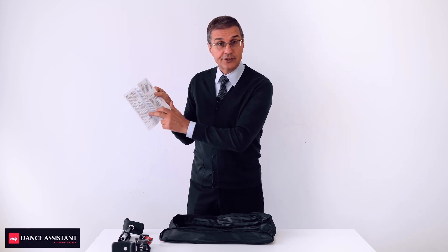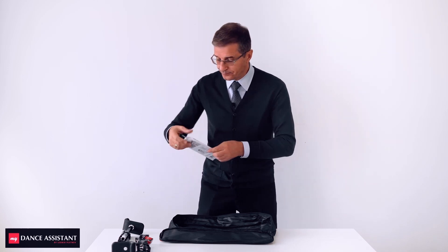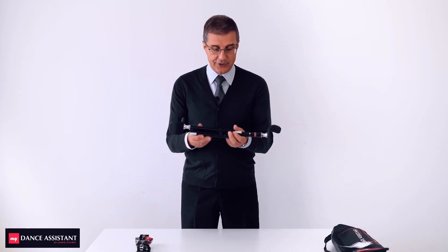You could follow the instructions on how to install it, but my video will help you with that. So the cane is a major part of this gadget.